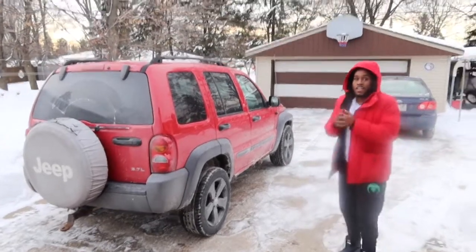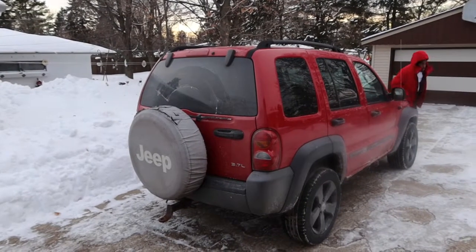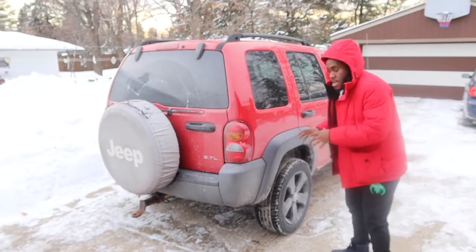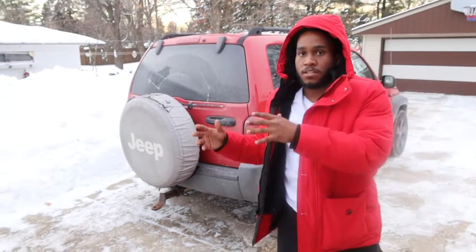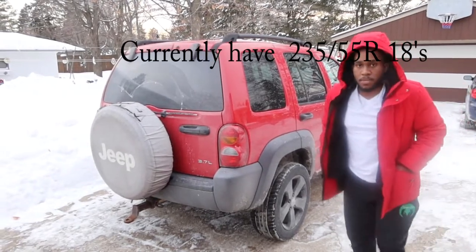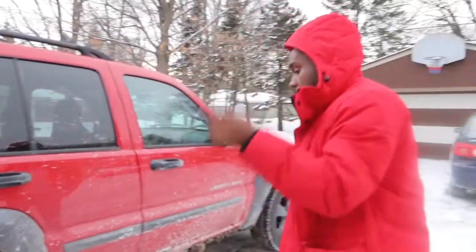I wanted to do this video because I need some help with this Jeep. My question is: I'm trying to get a two and a half inch lift on my Jeep, but I want to know what size tires I need to get to avoid rubbing when I make sharp turns. If you're familiar with tire sizes, help a brother out — please comment and let me know the max tires I can get with a two and a half inch lift.